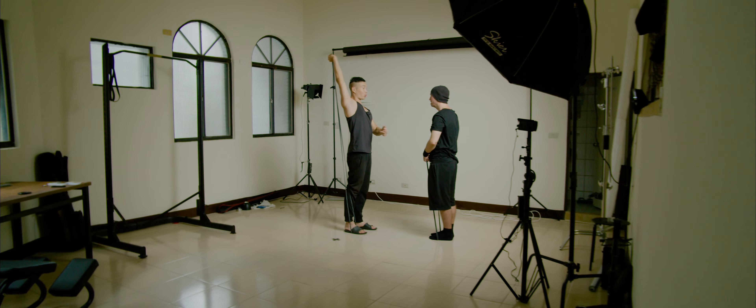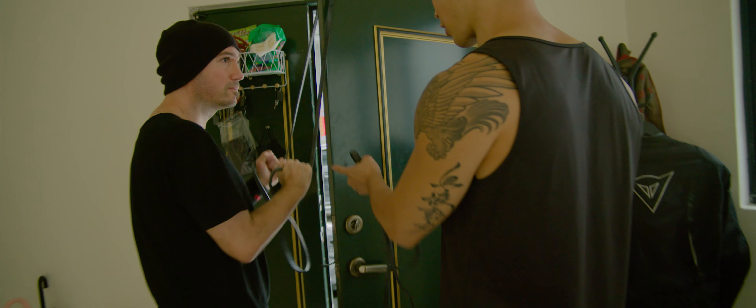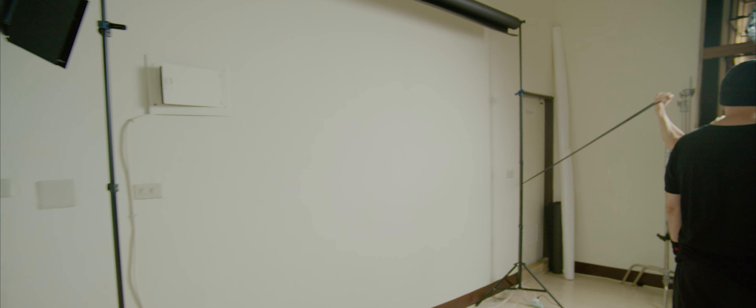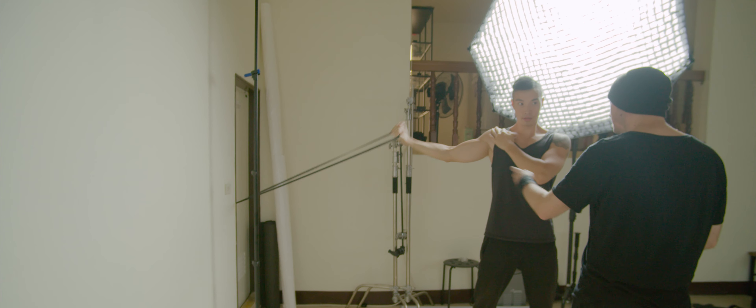Do you have any goals? I was thinking of doing some biceps, triceps, and some upper body. Biceps, triceps, and upper body? Yeah. Is it too much? No, not at all. How long do you typically train for?